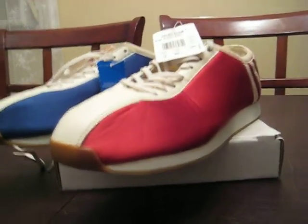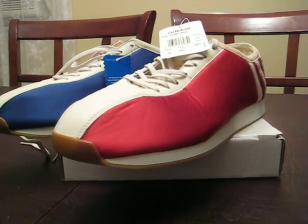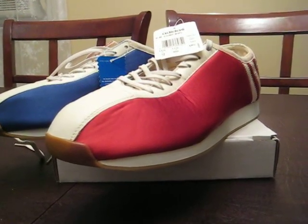What's up everyone? Trigger Dazzling GT here with a brand new video. Today we're going to take a quick look at the Adidas Eddie Merckx EM Comp BWL.